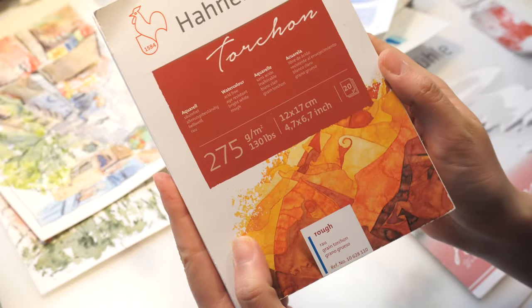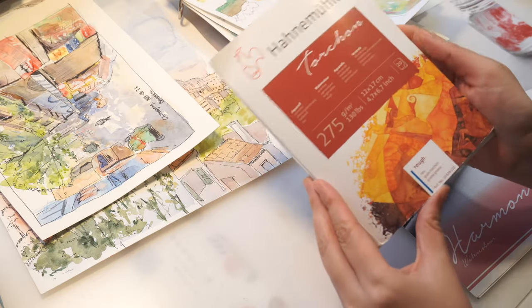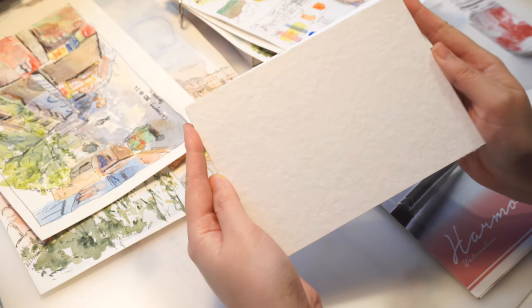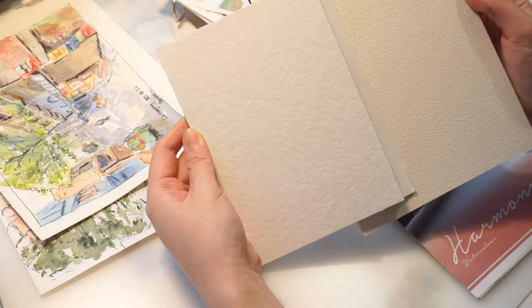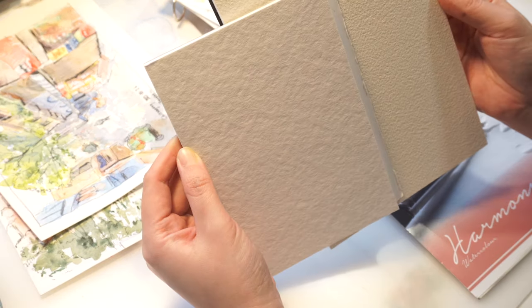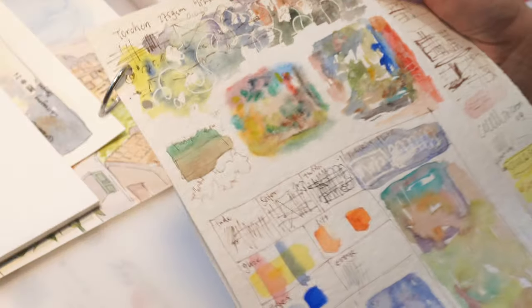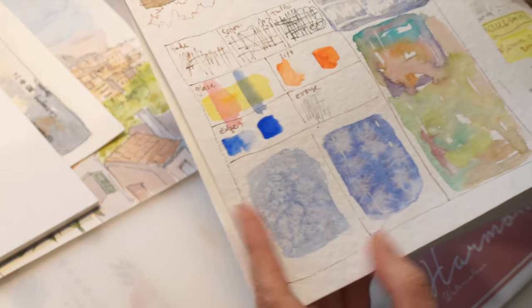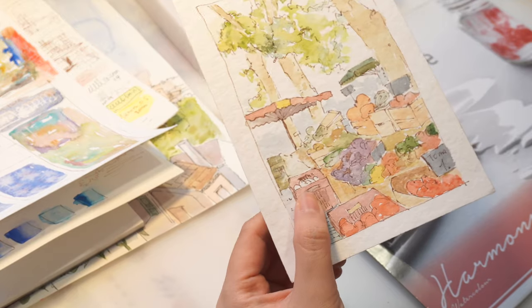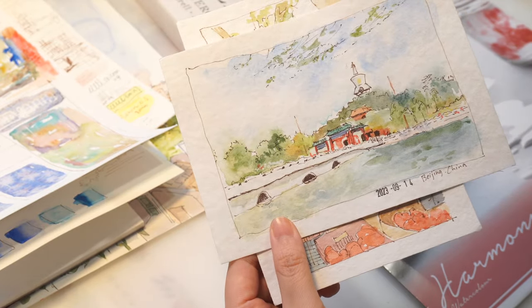The second paper is also from Hahnemühle — this one is their Torchon paper. It says it's rough texture but it feels more like cold-pressed to me, and compared with Arches rough paper it actually feels kind of smooth. What I love most about this paper is how bright white it is — very cool white. This is not a cotton paper either but I haven't had any problems with it. It handles erasing, masking fluid, and wet-on-wet technique really well, so I really have nothing to complain about.